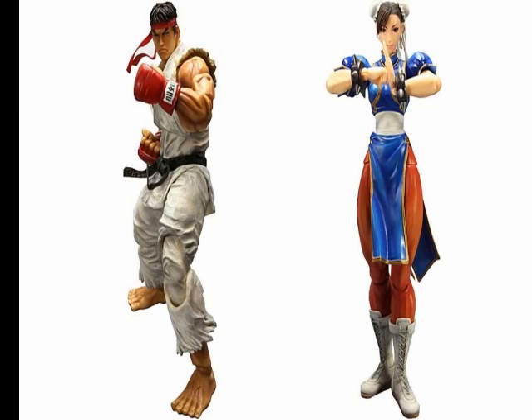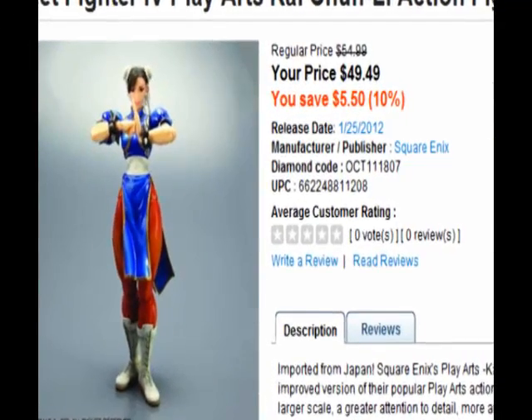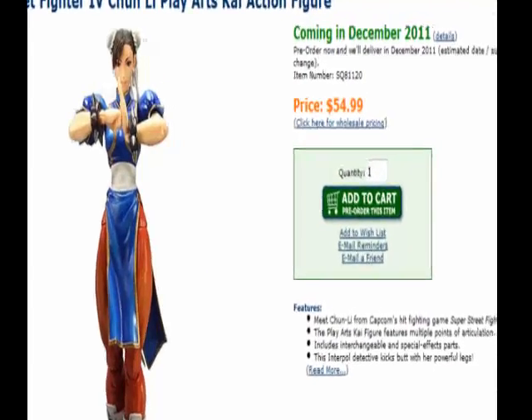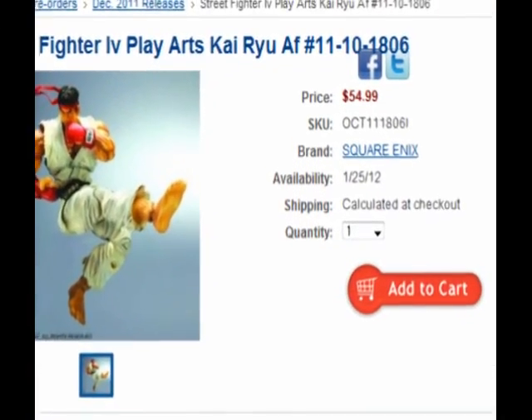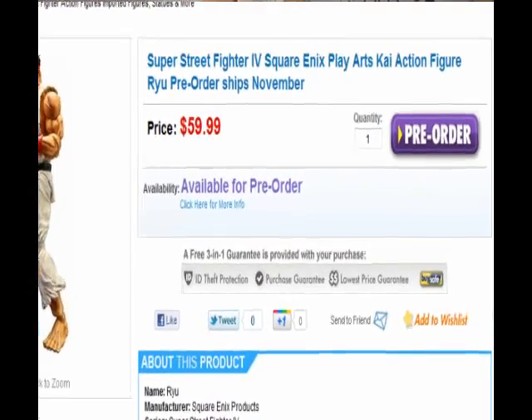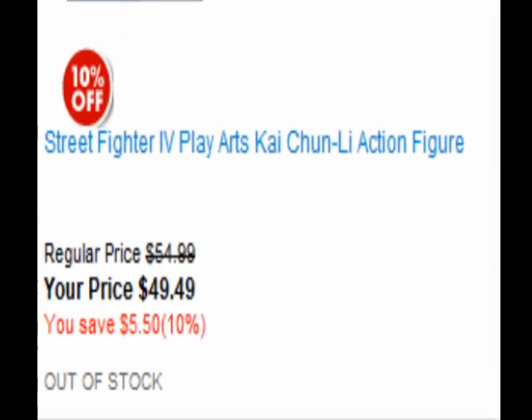These are imported from Japan. You can order these online — you can pre-order them for anywhere from about $50 to $65 depending on where you get them from and how lucky you are. Most websites have these sold out already.